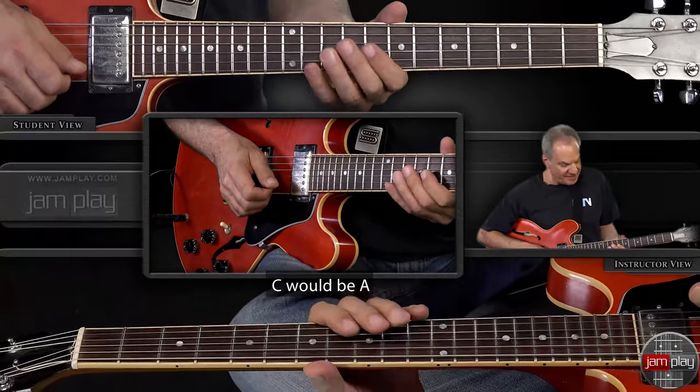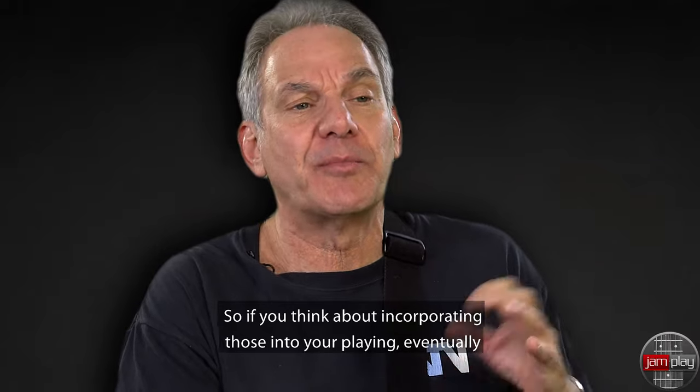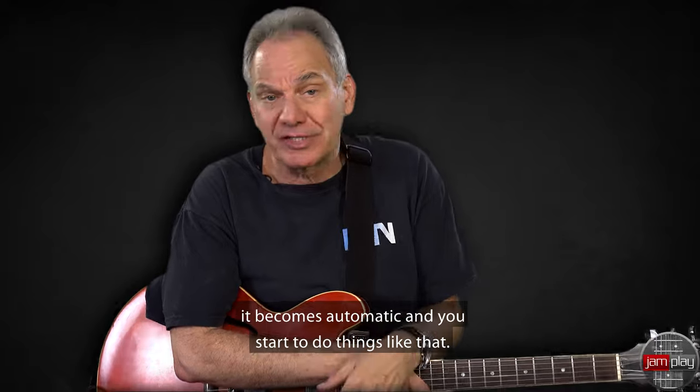Which in C would be A. Be conscious of the fact that that's what T-Bone was adding, so if you think about incorporating those into your playing, eventually it becomes automatic and you start to do things like that.